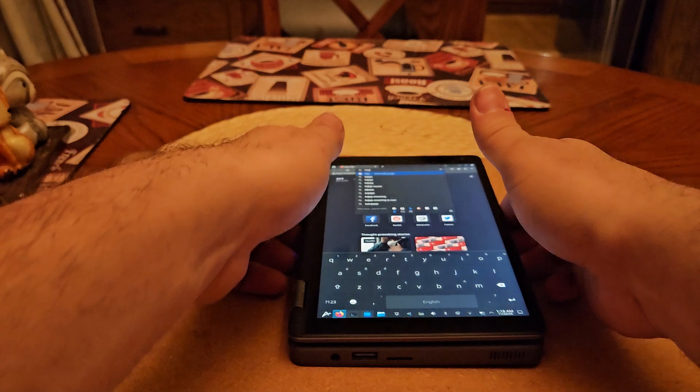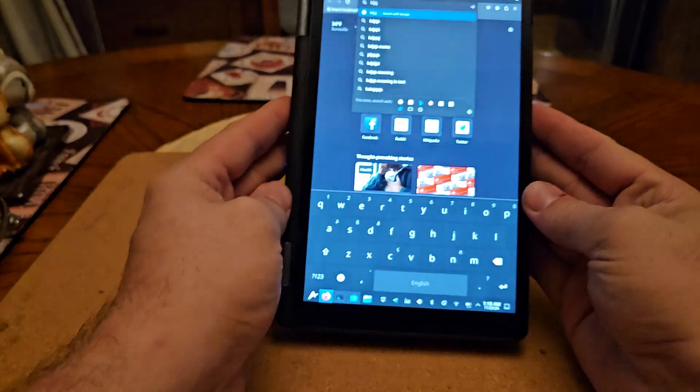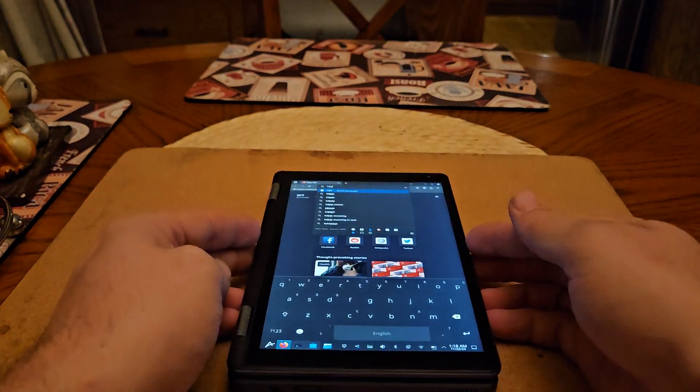The device runs Linux pretty well. For how much this thing costs, it's a pretty great little Linux device and a lot of it works right out of the box.